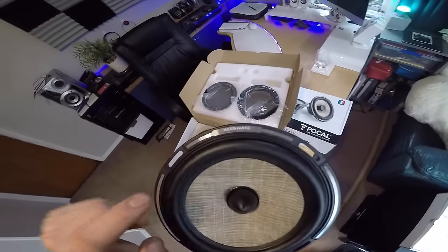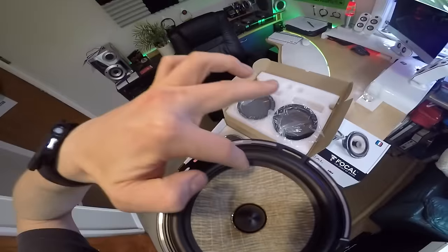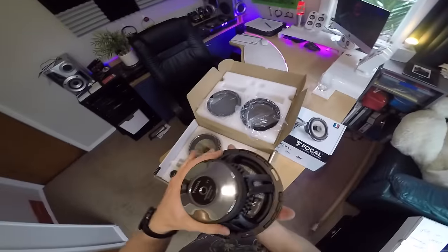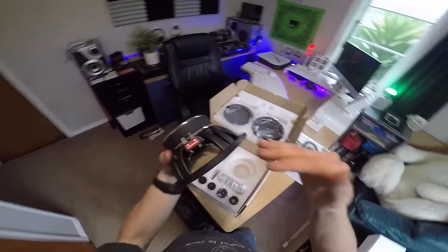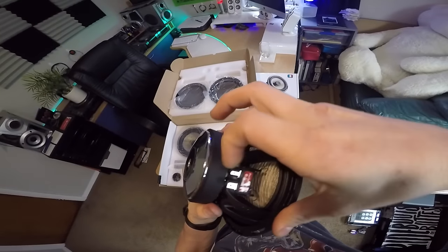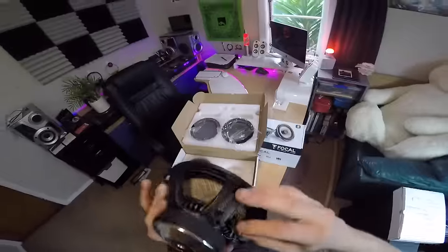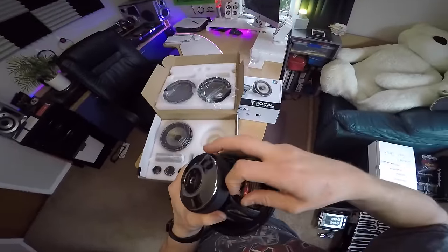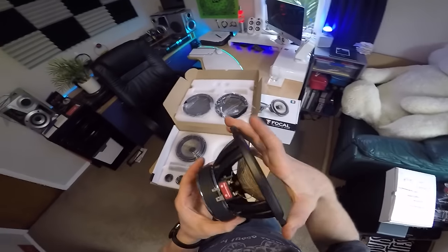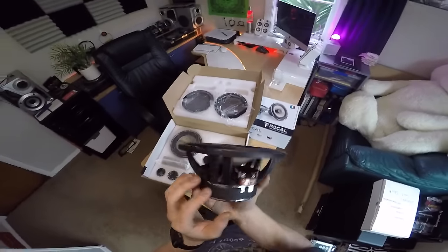Stamped into the rubber membrane here, where the membrane meets the cone, is the model number and serial number for the speaker. Something else I really like about these speakers is their terminals. There's nothing I hate more than trying to plug a crimp onto a speaker and having that crimp either just buckle, or the little piece of board it's sitting on just bending. These are thick pieces of steel mounted into a piece of ABS plastic which has been screwed to the metal — they're thick, they can't buckle, they're not going to bend. So plugging the speaker wires on is going to be super easy.